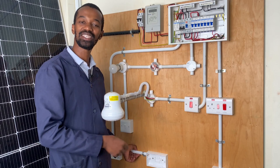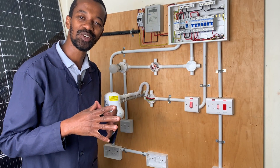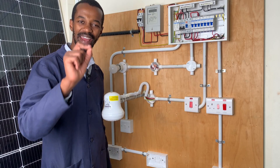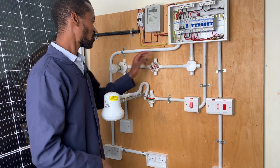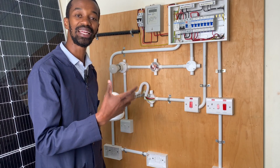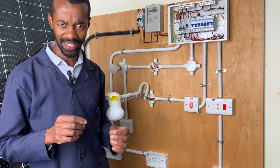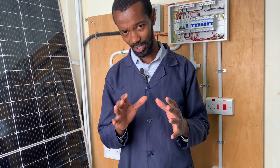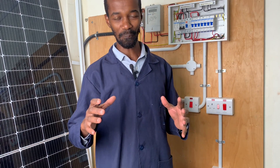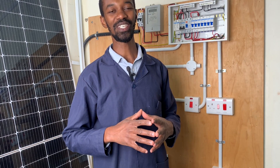In this particular installation, we are focused on the radio circuit in wiring a socket. Now from the consumer unit, it will go to the first socket, and then I will show you how we will link to the second socket. I will also be sharing the advantages and disadvantages of this type of wiring. Stay tuned until the end, because there is a lot to learn in today's video.